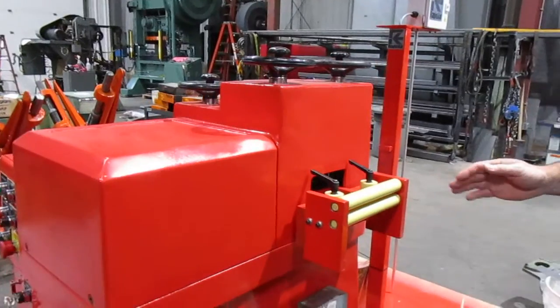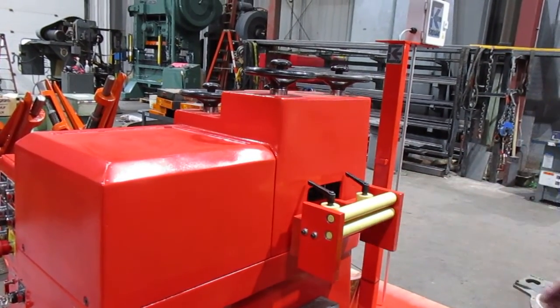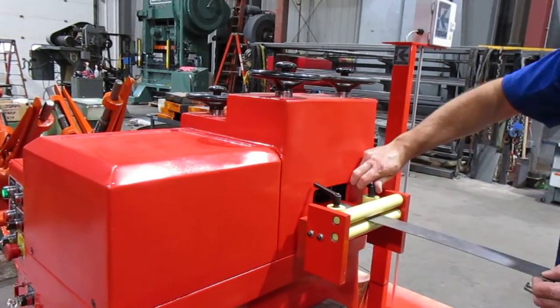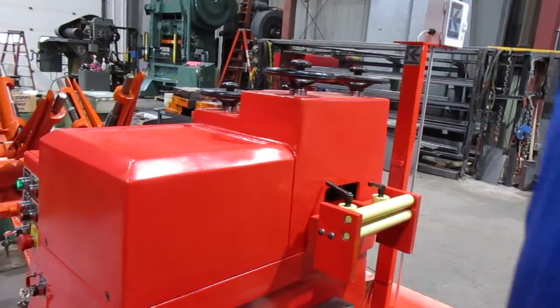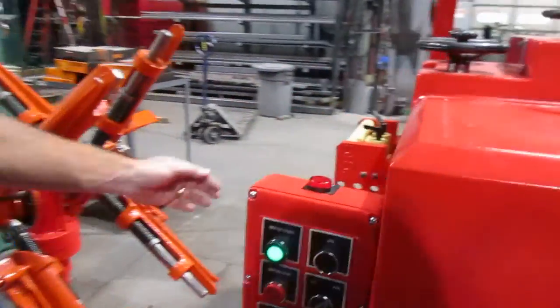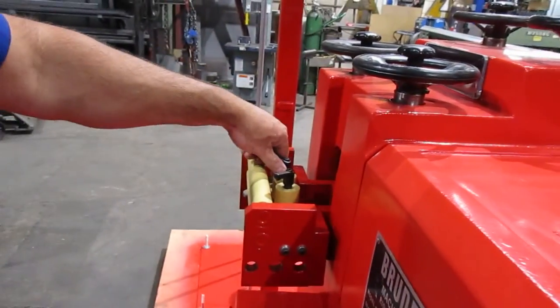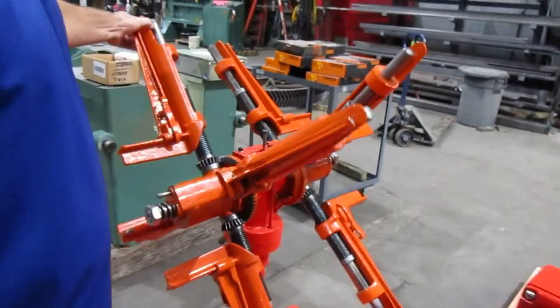Over here we added the Kevlar rollers for you. We have a little pinch roller here — it's just to feed a piece of material through. You can adjust your guides in and out. This is all Kevlar on the entry side. We have the same thing: entry rolls, more guide rolls over here, and here is the payoff reel.